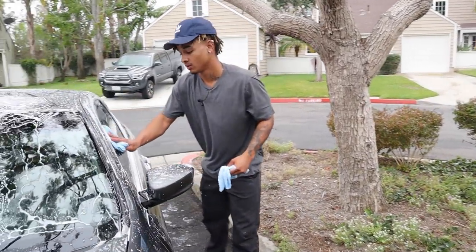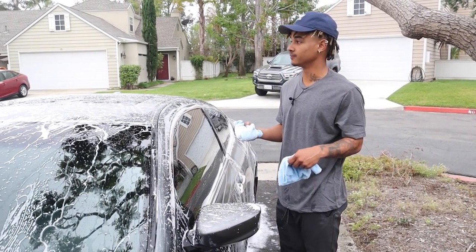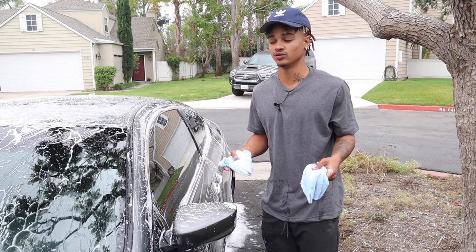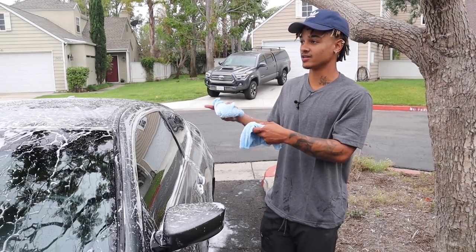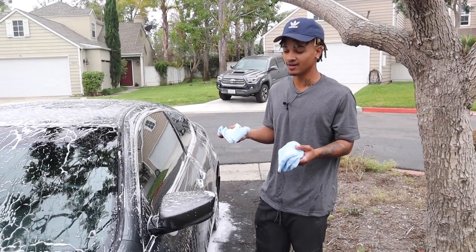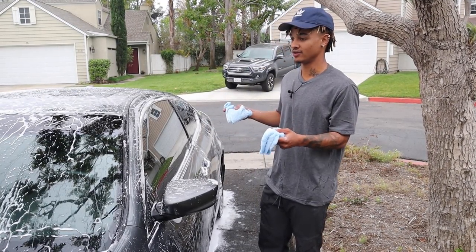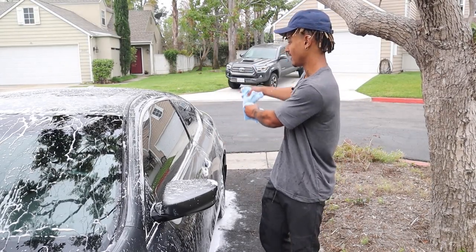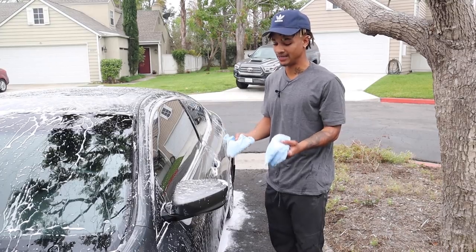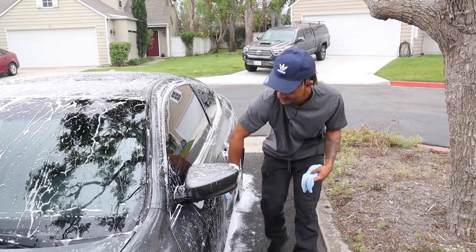Hey Cam, explain this method — you're switching out towels like every panel or what? Yeah, I pretty much split it into panels. I try to have six towels because a lot of detailers do the two-bucket method, but I broke the last buckets I had and I haven't been able to find replacements. Since I can't use the two-bucket method to rinse the dirt off, I just get enough towels for each panel — one towel for each of the six panels all the way around the car — so I always have a fresh towel wiping each panel.